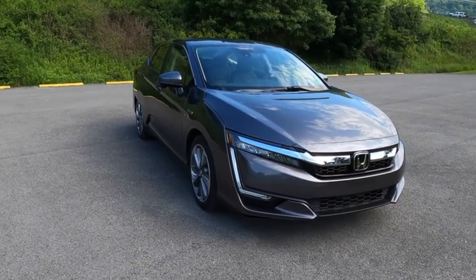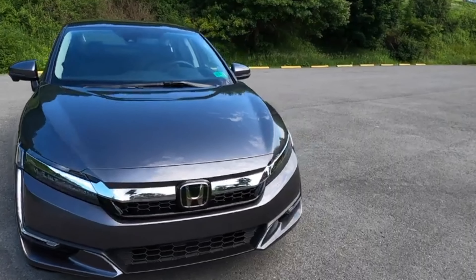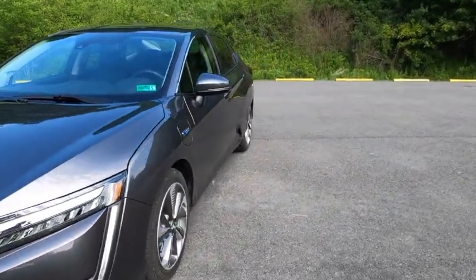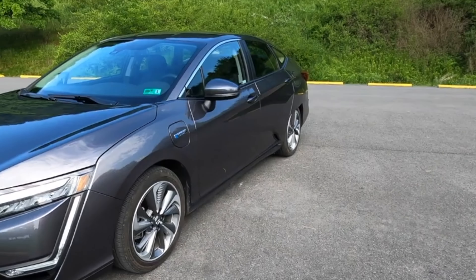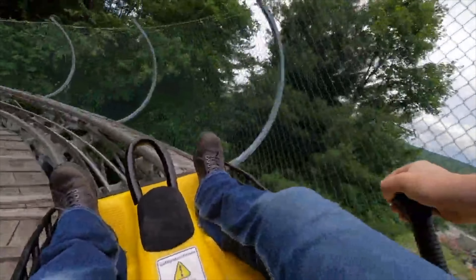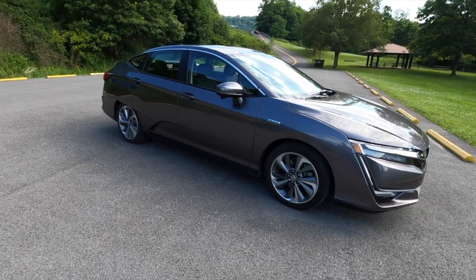Owners, shoppers, drivers — it's time to talk Honda Clarity. My Clarity and I have had many adventures together: mileage, modes, battery management, and even my honeymoon. I've assembled a guide for you that sums it all up. So strap in and come along for the ride. This is everything you need to know about the Honda Clarity Plug-In Hybrid.